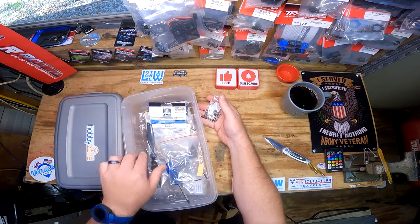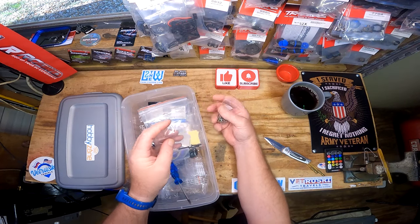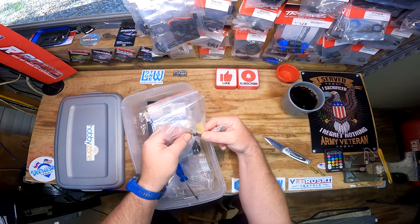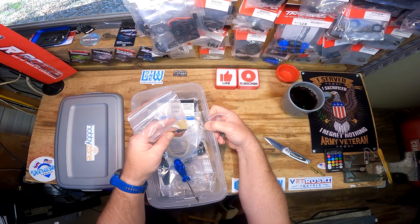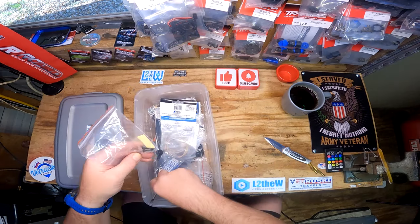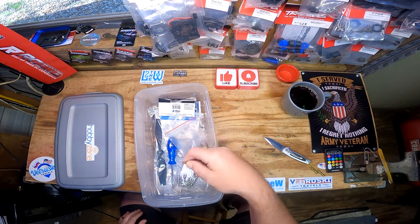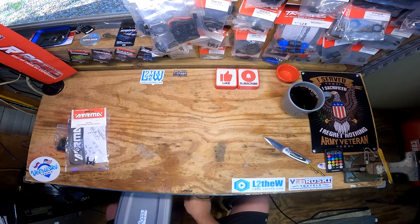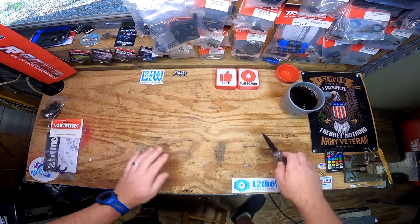I remembered what I got the screws for - it's for my glider. I had a bag just like this because I actually had two gliders. The first one broke, thanks FedEx, but Horizon Hobby sent me another one. I had this bag in my car on the first flight and I can't find it, so I just went ahead and got a bag of screws. All right, let's get the 4S Creighton out here.